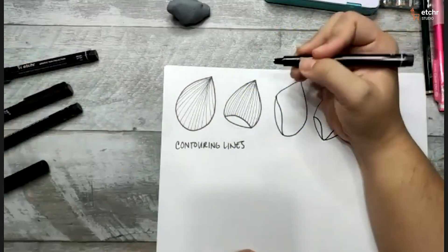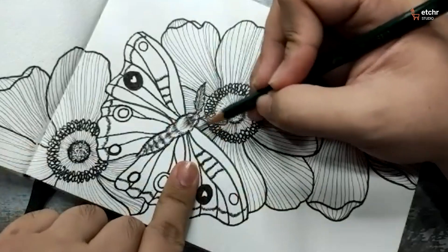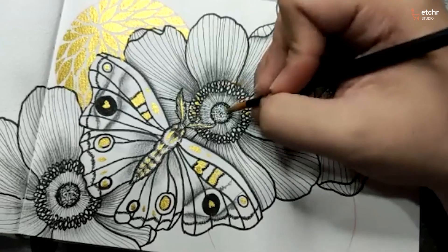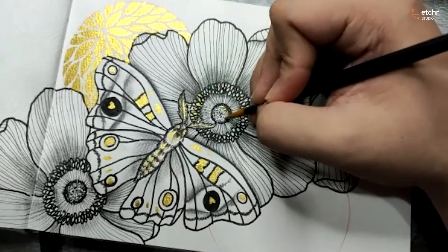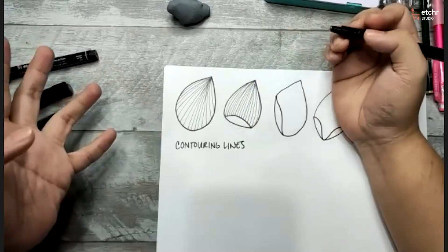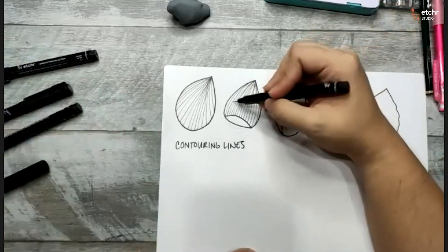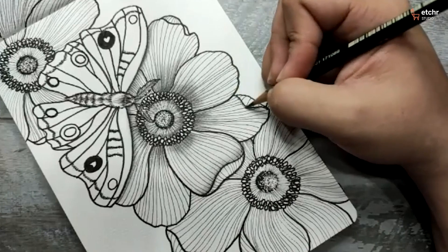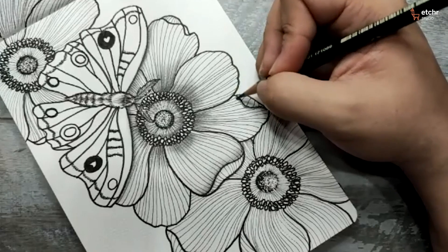Learn how to combine fineliners, graphite, and metallic watercolors to design a beautiful floral composition with artist and teacher Ian de Jesus. Learn how to break down drawing and composition, and add contrast and dimension with pen and graphite techniques.